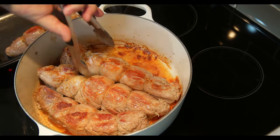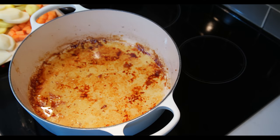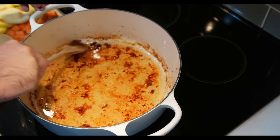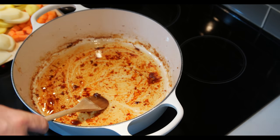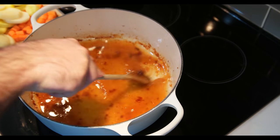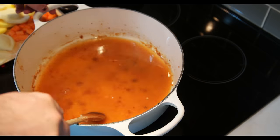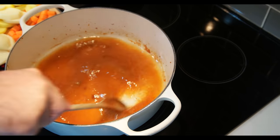Once perfectly browned, take the meat out of the Dutch oven. Then scrape the sides of the Dutch oven and pour in the vegetable stock. This will make the tenderloin super juicy and flavorful.